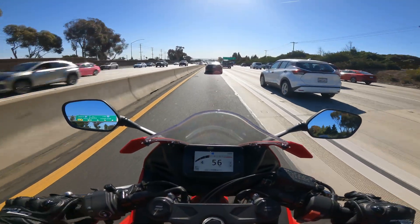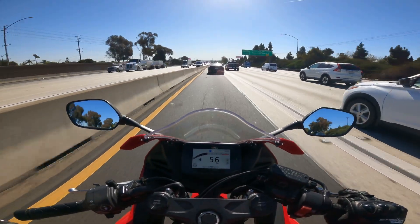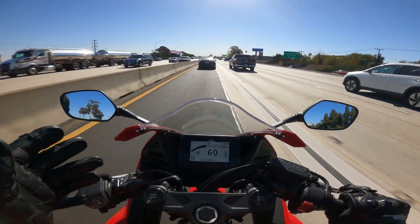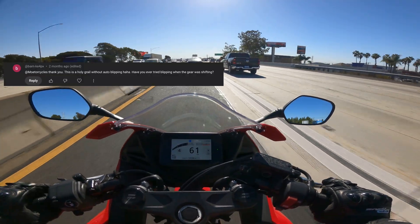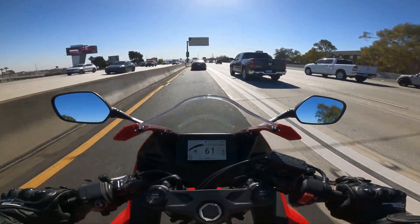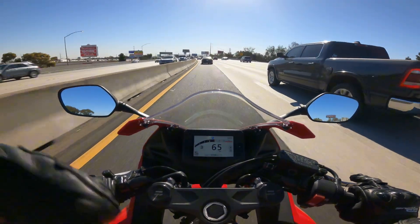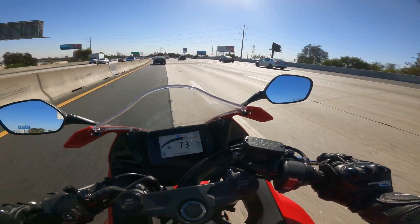There isn't necessarily an auto blipper on this, so it doesn't rev match for you, but it does something similar — it allows a very smooth downshift to happen either way. Some people asked what happens if you try to rev match when the E-Clutch is enabled. I'm in fourth gear at 6k RPMs — I downshift and it just takes off. There's no rev match because you're never really in neutral.